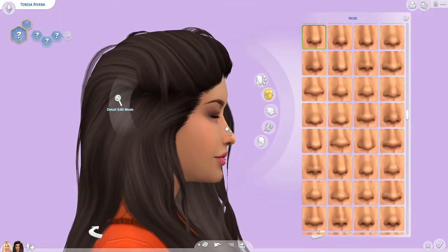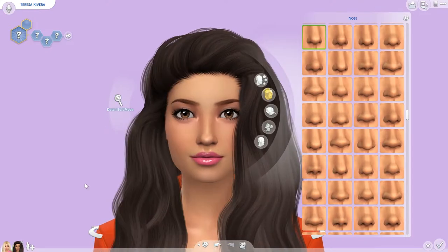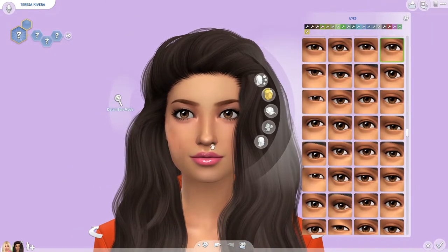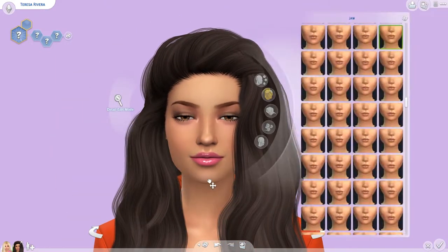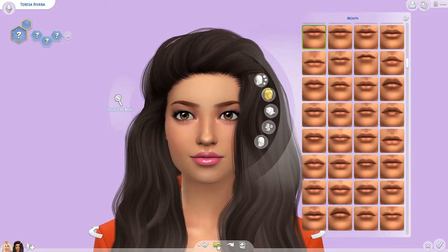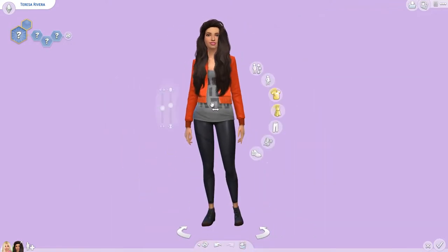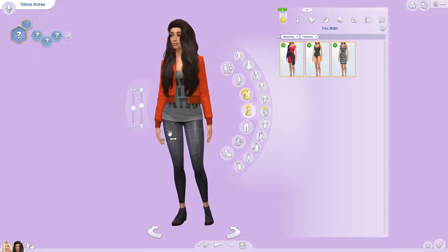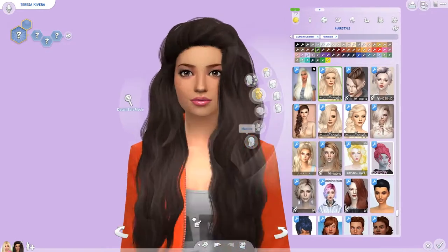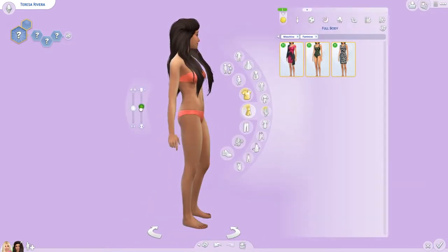I'm pretty sure I end up picking one that's completely off of her face, because Teresa's forehead is actually pretty long. I wanted to accentuate that because it's what makes her look like Teresa. Especially when you see her hair pulled back into the ponytail, it really looks like her because the forehead is more exposed.